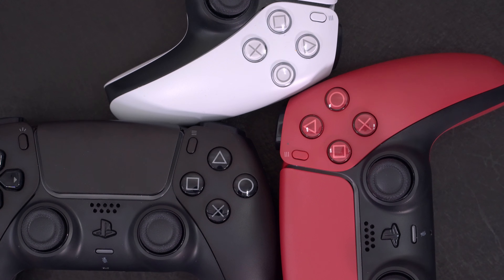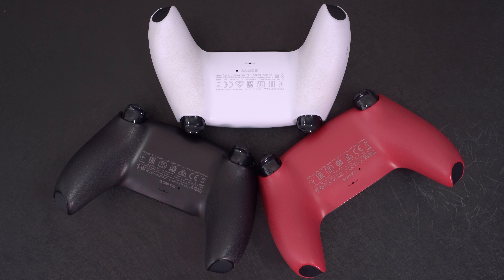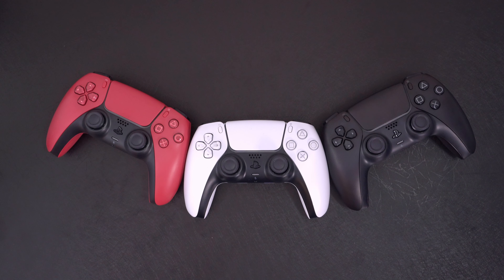It stands out just a little bit differently than the other controllers, but feature sets are basically the same between all of them. Nothing has really changed in that, just some different colors which are pretty cool. Hopefully we'll get some matching side plates to go with these as well, and you can look at here on how to remove those side plates when you can finally get official ones from Sony to match these controllers. Thanks for watching.